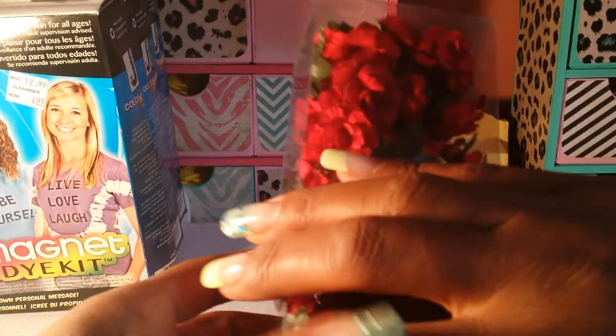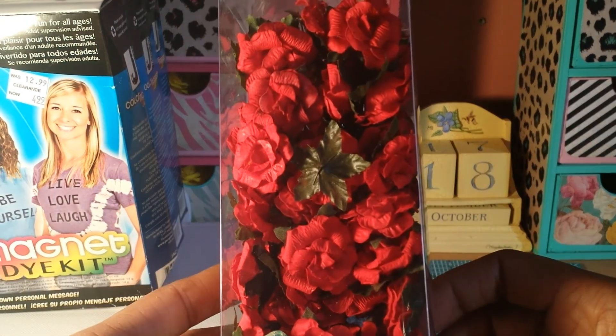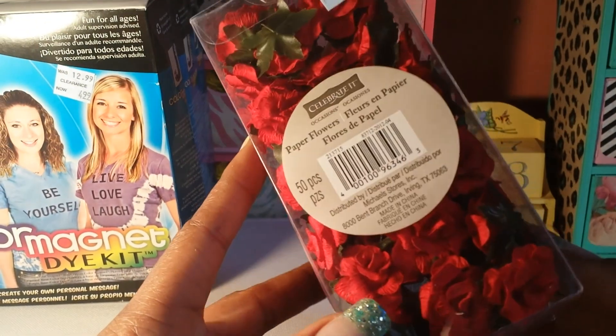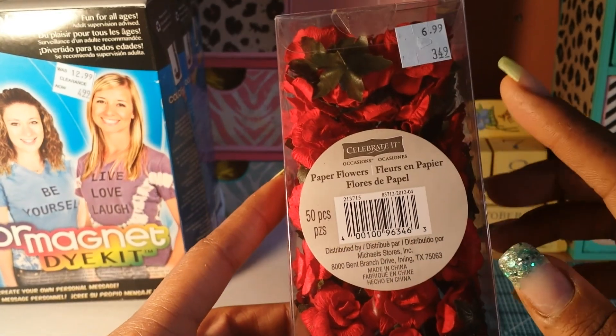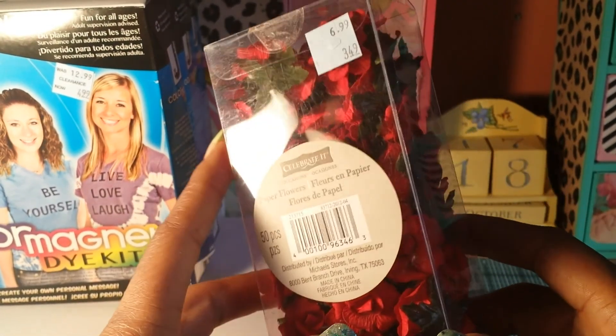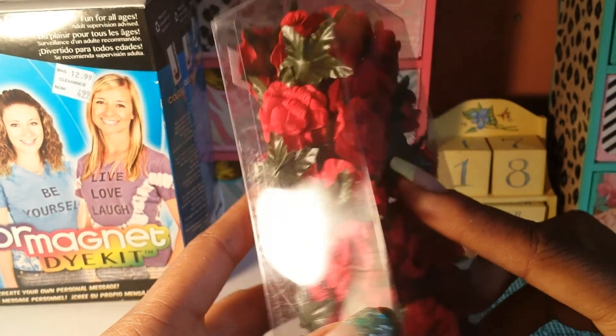Then I found these cute flowers — they're paper flowers by the Occasion Celebrate It collection. They ring up for $1.99. I thought those were really pretty.